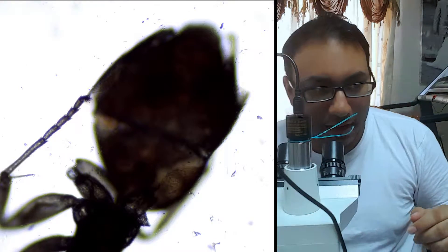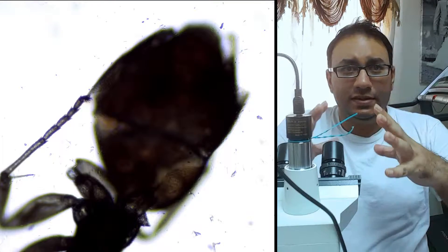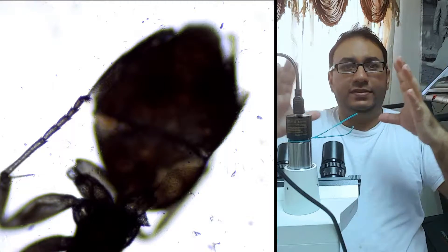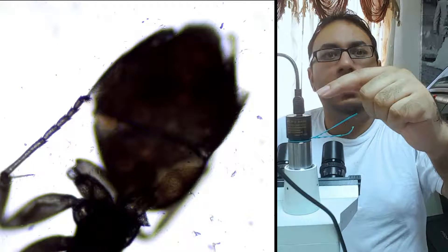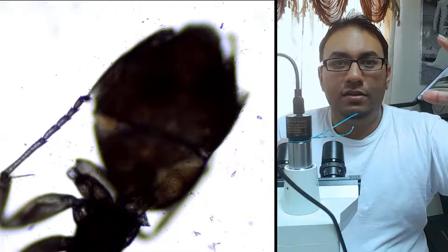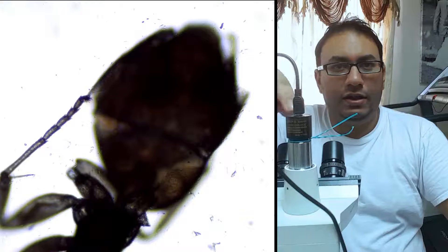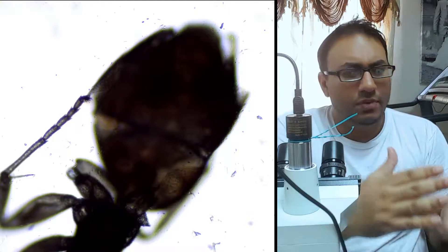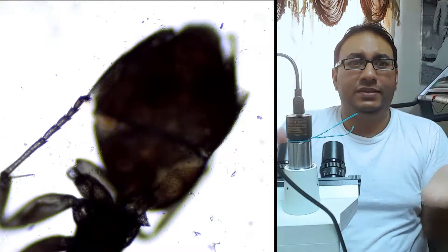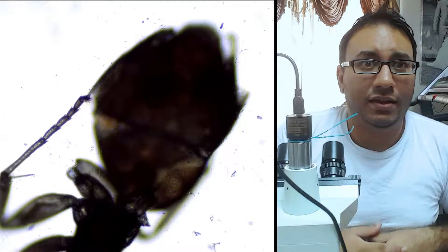Looking at it right now, what I see on the microscope is still the full image, but when you use the camera you only get to see partial. Right now the microscope is able to see the entire ant, but the camera is only able to see maybe about half of that. That's something I couldn't really resolve — I actually noticed this today.